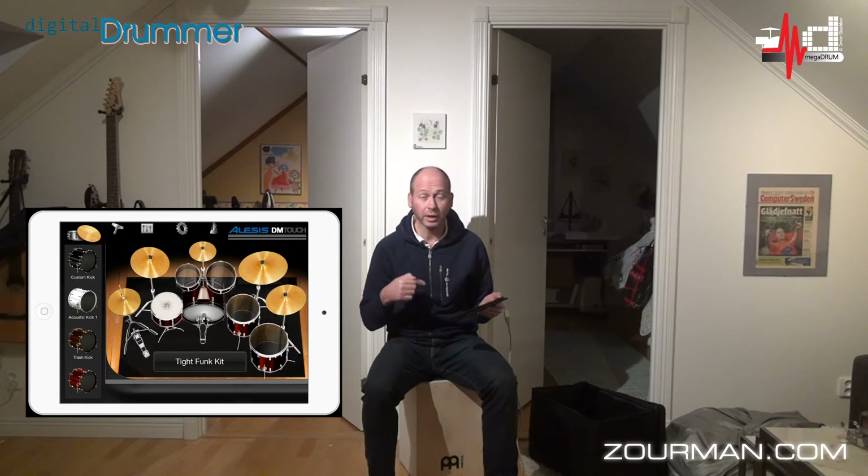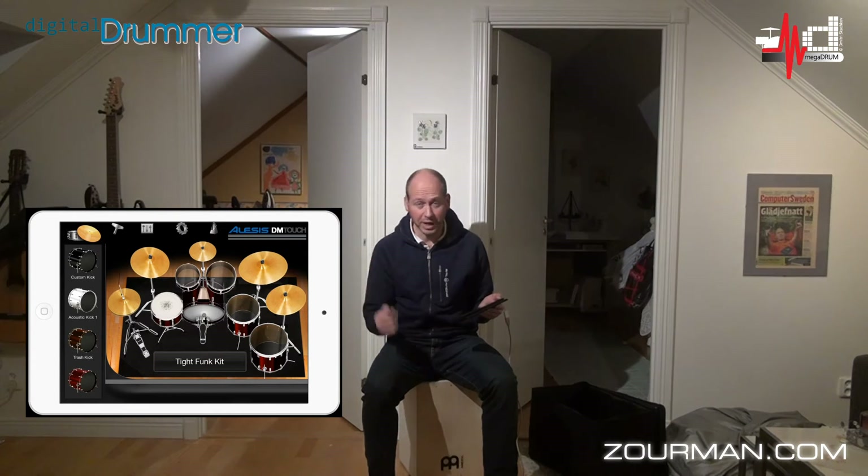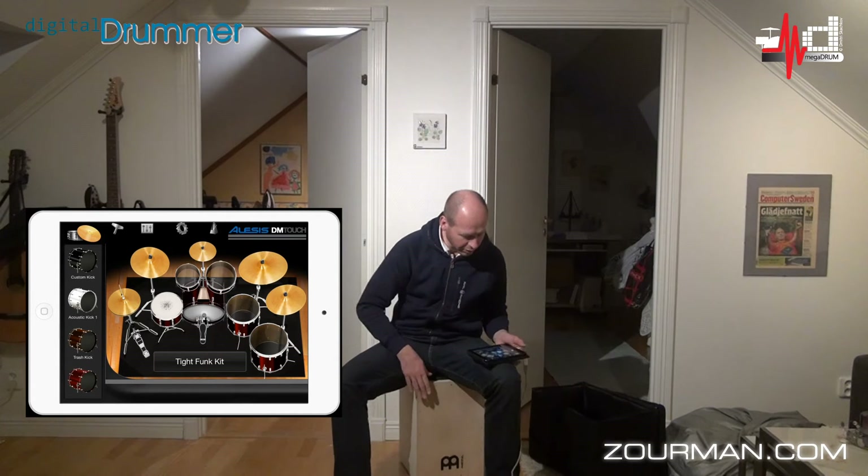The Megadrum is actually supporting core MIDI. So if I'm able to send in general MIDI information, applications like DM Touch, GarageBand, or even Roland Fret Jam will actually take that information and do something with it. So what do you think — do you think it's working?